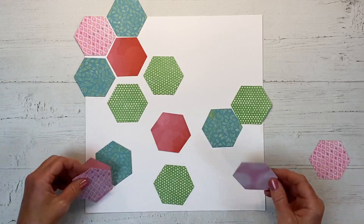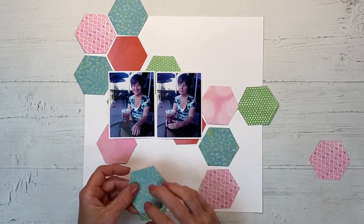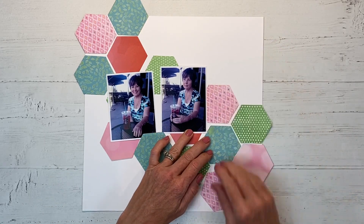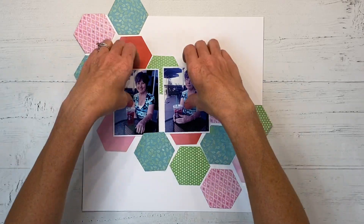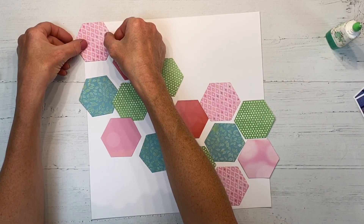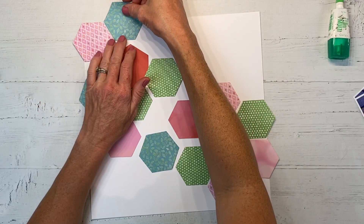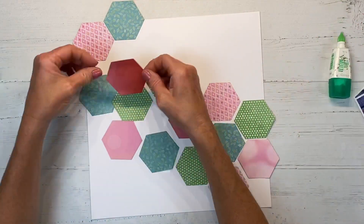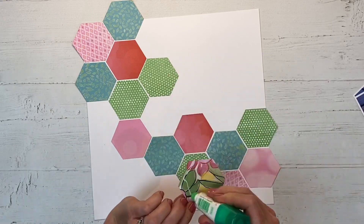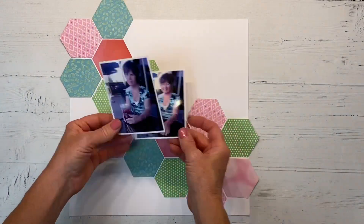I'm arranging my hexagons and I want to make sure the colors are evenly dispersed across my page. I'm bringing in my two photos to get a visual and moving them around to make sure they feel balanced - I want to carry each color across the page. You can see the pink starts in the upper left corner and ends in the lower right, and the blue lagoon color carries your eye through the layout. I'm using liquid glue to adhere these down, which helps you wiggle them into place so you can get the edges lined up, and I'm making sure my patterns are going the right direction.